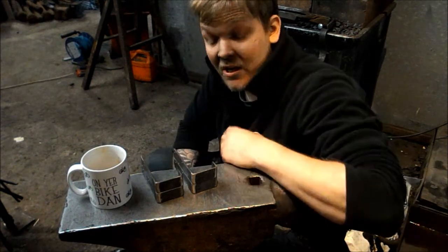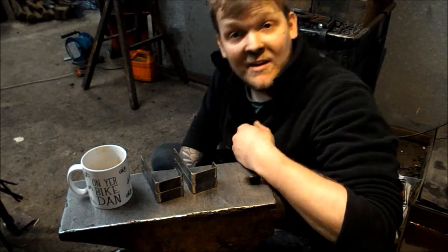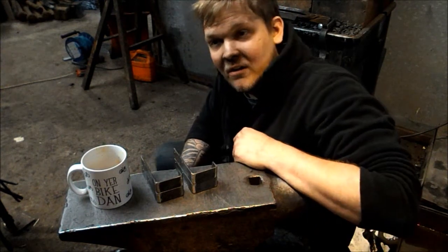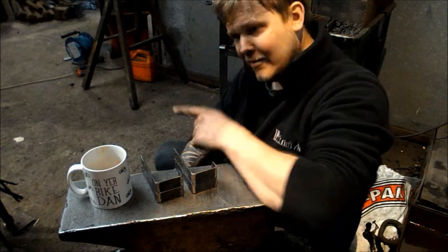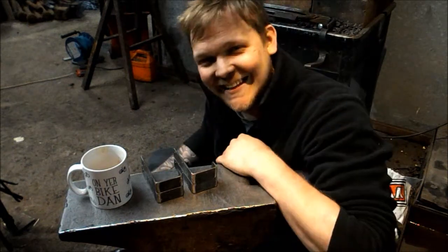I wanted to talk about the welders and TIG welding in particular, which I quite enjoy. I really hope you enjoyed this video. If you did, remember to like and subscribe — it really helps. I'll put a video up of me making something and another video of me doing something else. Thanks for watching guys, see you later, bye bye.